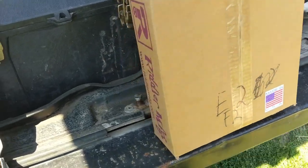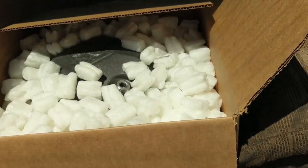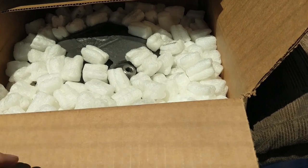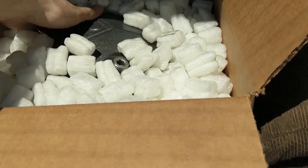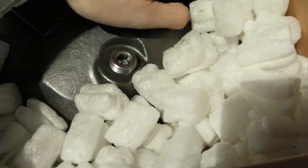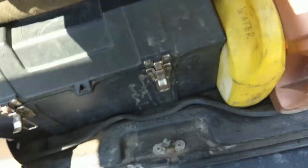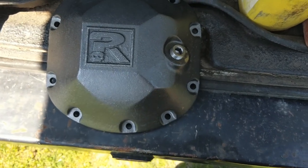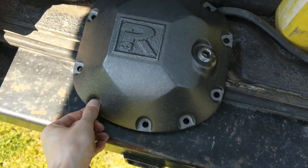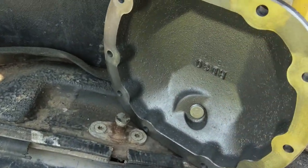On to the diff cover. We have ourselves a Riddler. Sliced open the box — packing peanuts. Holy crap, she's looking stiff. Damn, that's got some nice weight to it. It doesn't quite look like that in the picture, but that thing is stiff. I dig it. That looks sweet.